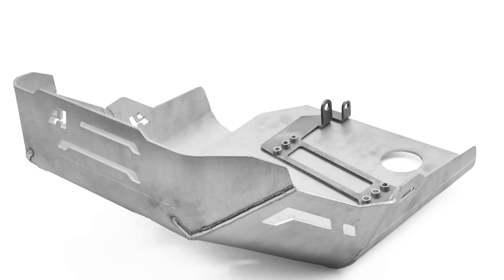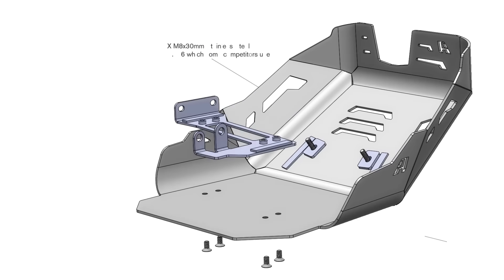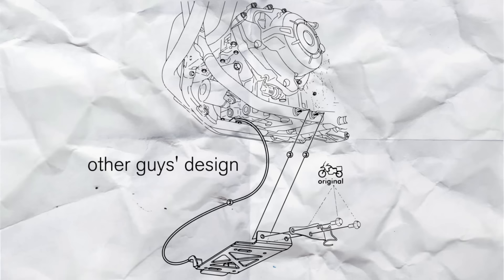Another important element to speak about is the rear bracket. The rear mounting of the skid plate is critical. Since this bike is going to be ridden off-road, we chose to mount and bolt the rear bracket in four locations on the frame, as opposed to the easy route where other designs have actually rested or nested the bracket on the frame rail.